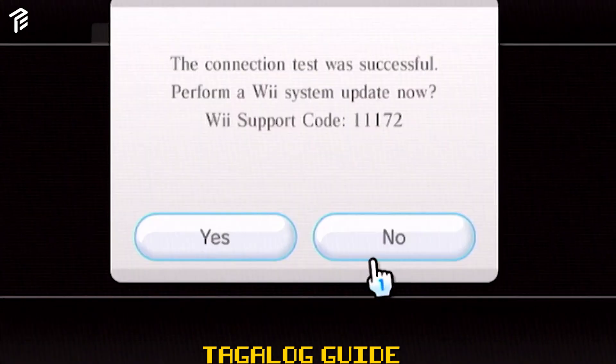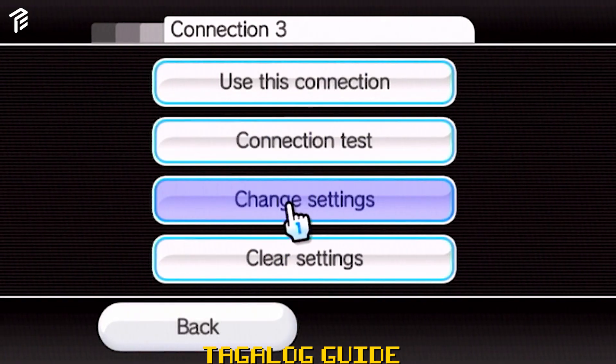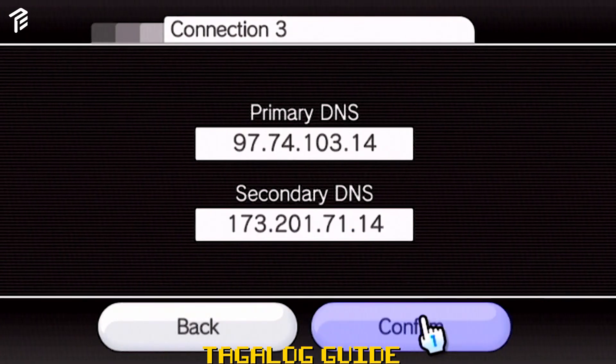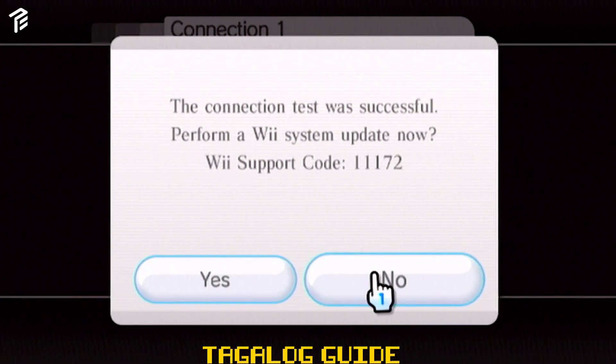Click mo lang kung ayaw may update. After, punta ka sa Change Settings. Set natin yung auto-obtain na DNS. Punta ka sa page 3, click mo lang yung right arrow. Highlight mo yung no, then punta ka sa Advanced Settings. Dito, kailangan mo na i-copy yung Primary DNS at Secondary DNS. After mo mag-copy, pwede mo na siya i-confirm. May lalabas na pop-up message kung successful.